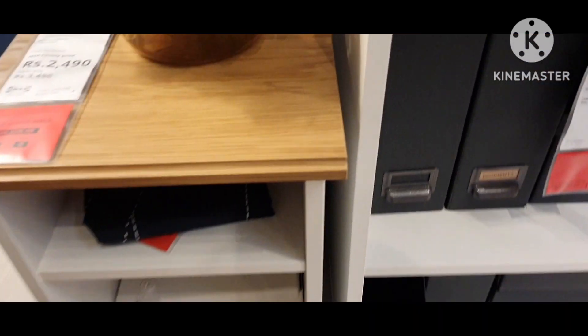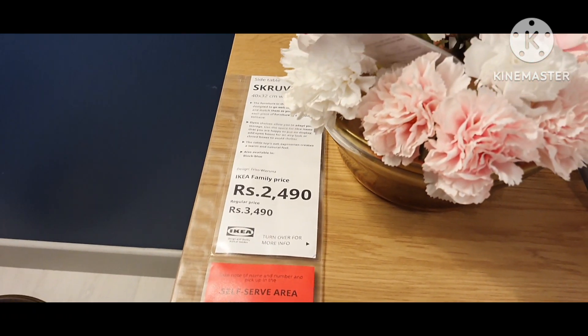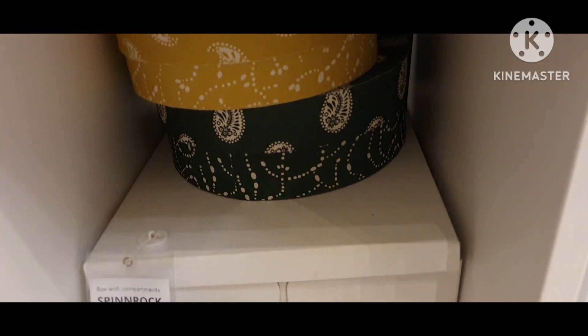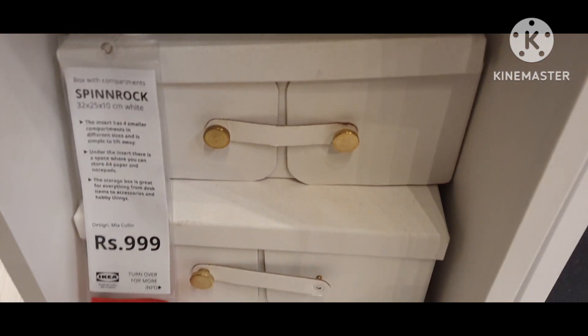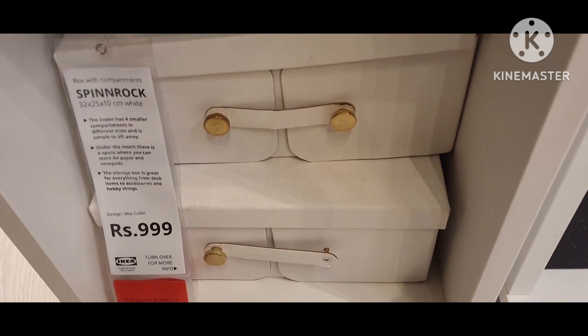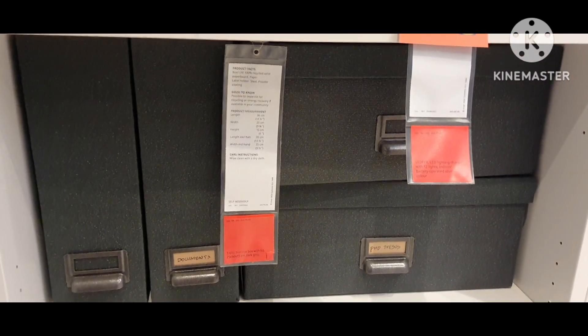This side table has an open shelf — you can use the space for nice items that you are happy to put on display. It also has a bottom slide.